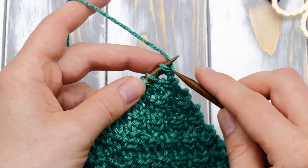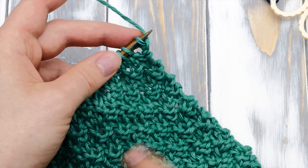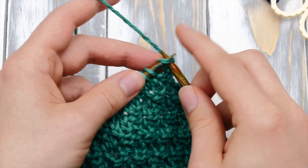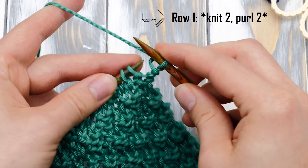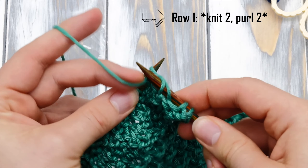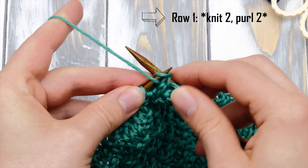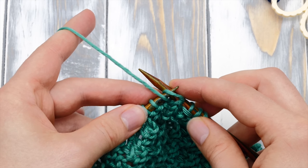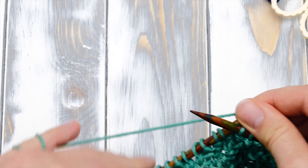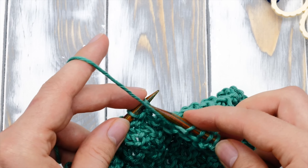Let's knit a couple of rows together. I'm already way into the pattern, but if you just cast on the repeat everything will be exactly the same. The first two stitches are knit stitches, so we knit these two. And then we have two purl stitches. That's already the whole repeat. Let's do it one more time: two knit stitches, two purl stitches.